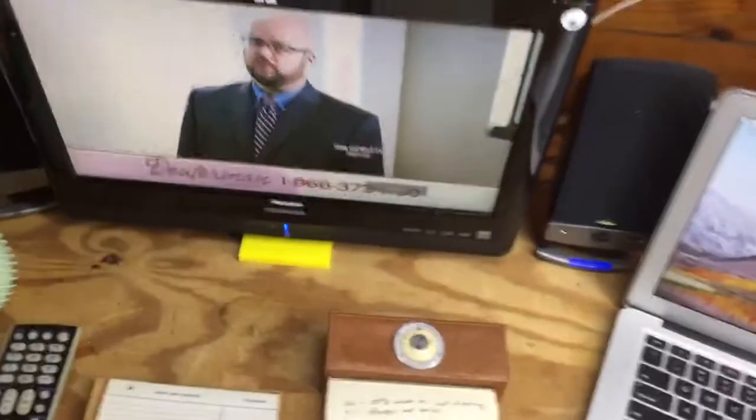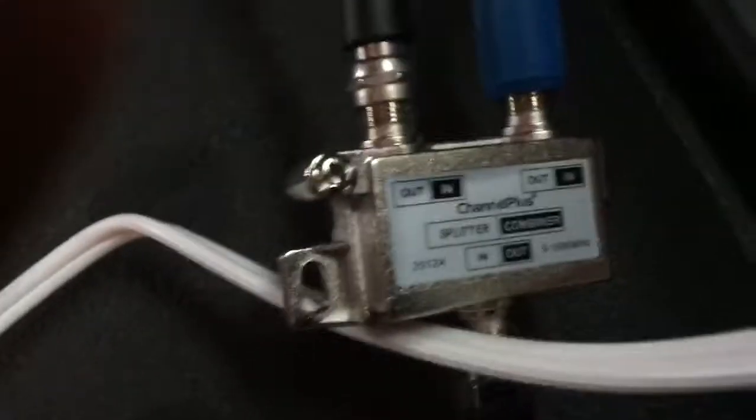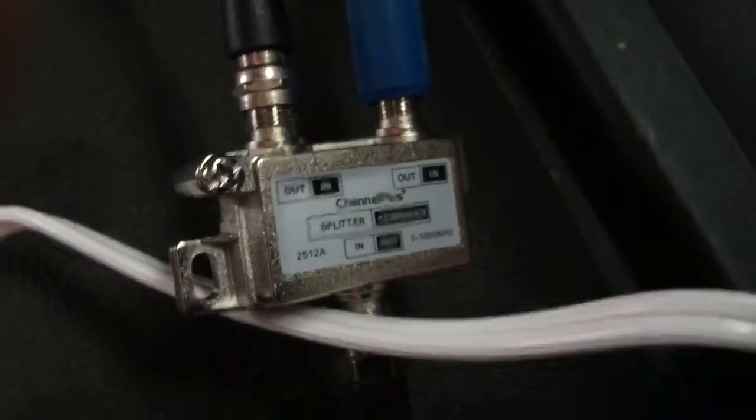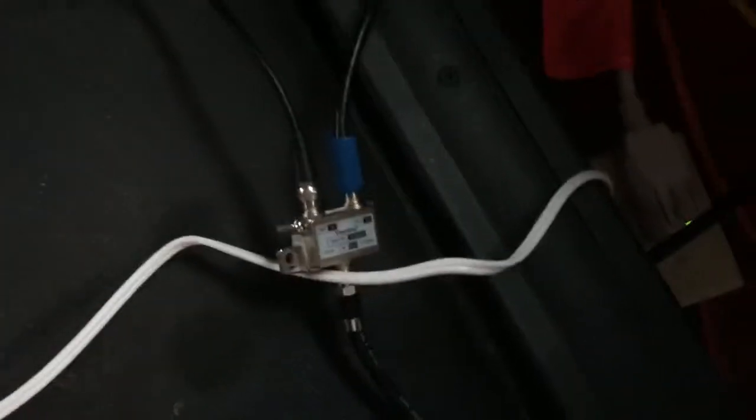So I started to experiment with a couple of things. I purchased a second antenna and a combiner — it's a combiner slash splitter right there. It passes the amplified power of the antennas, which is produced by this little amplifier, through that little splitter.